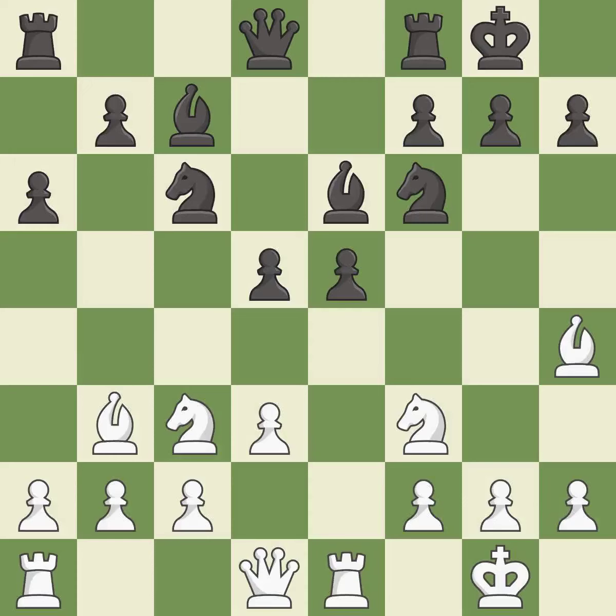Castling to the same side of the board as the opponent tends to lead to less sharp positions as compared with opposite side castling — it is best. This misses a much better move — it is a mistake.